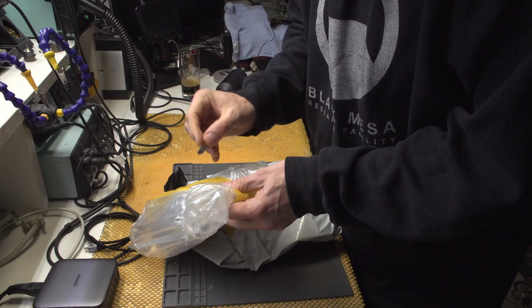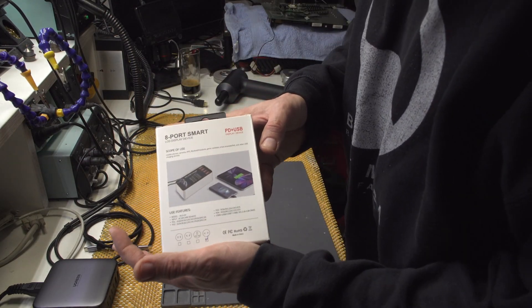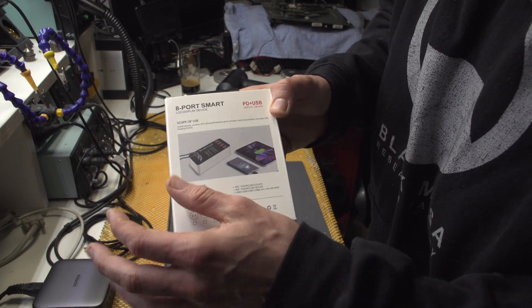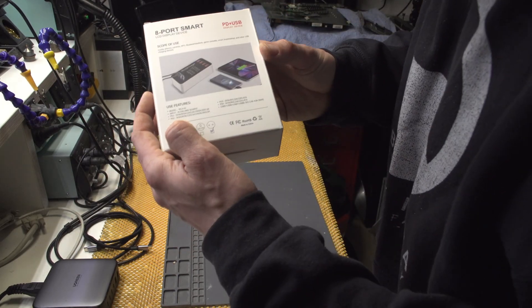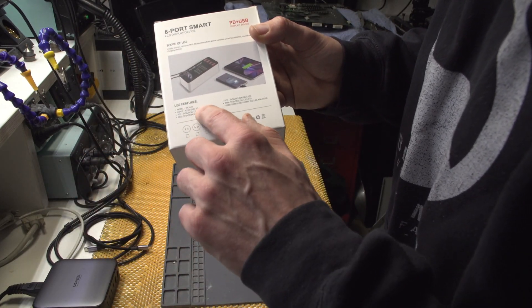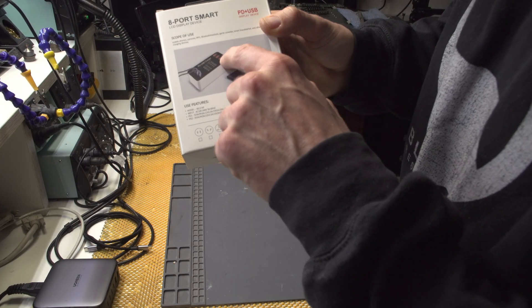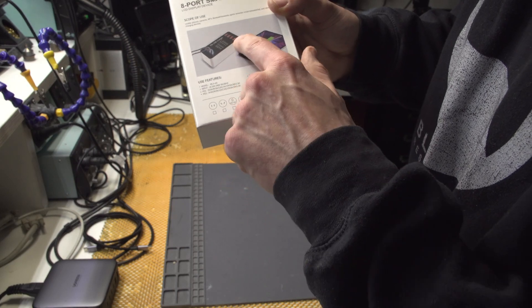By the way, AliExpress packaging has really improved. This is an eight-port smart LCD display charger. The input is from 100 to 240 volts, so you can use it all around the world with 50 to 60 Hz. The outputs range from 5 volts to 20 volts - even the older ones have 20 volt output, which is kind of cool.